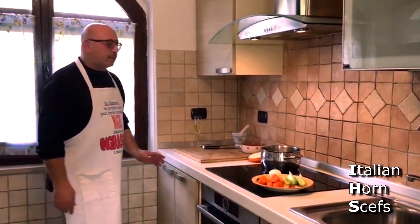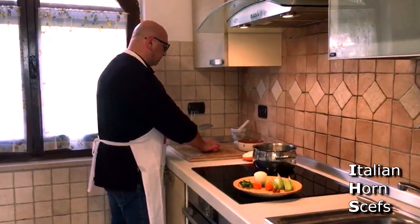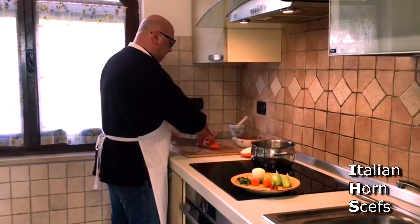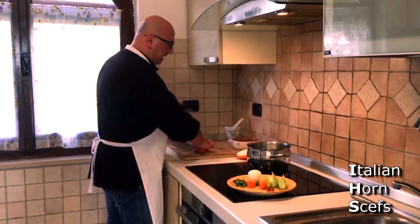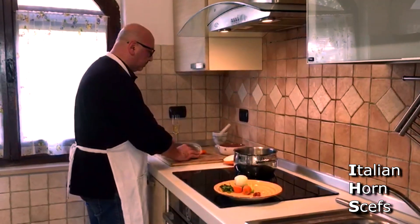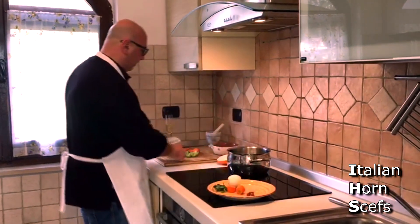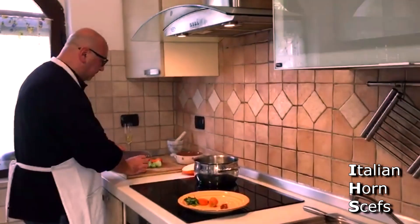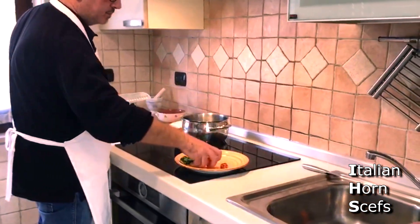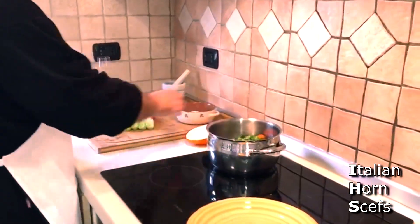So let's proceed. First thing, we are going to prepare the brodo. We put the carrots and all the vegetables that we have prepared before — they are cut in a rough manner. Carrot, sedano (celery), the greens, and the onion.